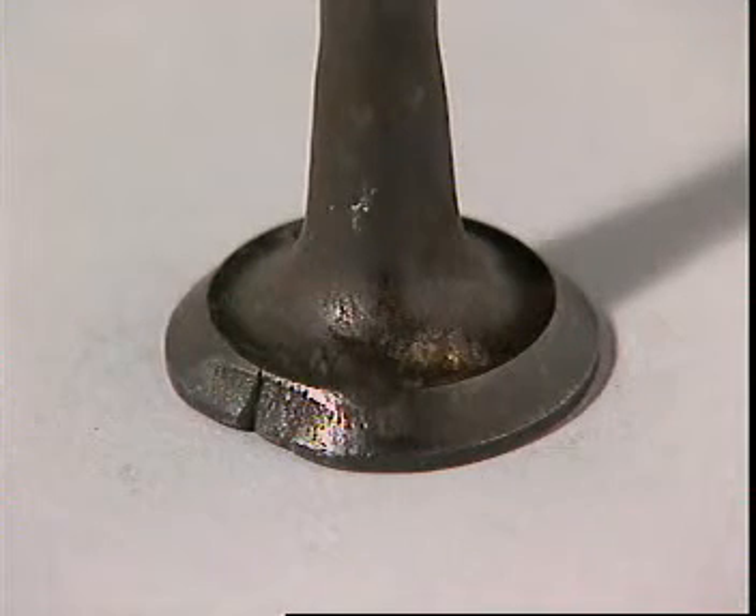When a valve does not seat properly, there's a smaller area where heat transfer can occur. That means the face will overheat. Local hot spots can reach such extreme temperatures that the edge of the valve can actually burn.